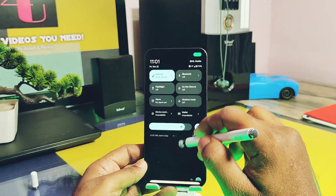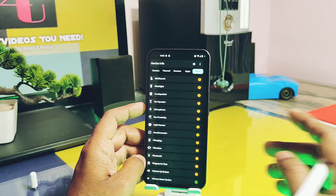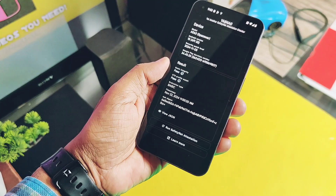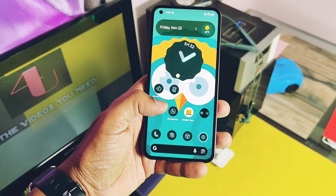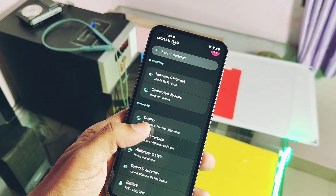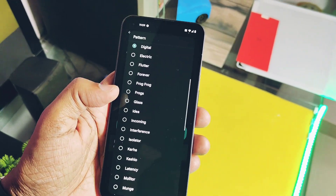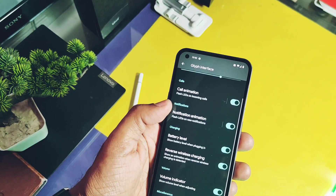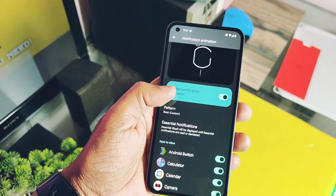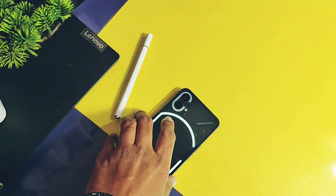I won't waste time listing all the essential features — they are working perfectly for Nothing Phone 1. All the sensors are functional. SafetyNet passes successfully, enabling the use of banking and payment applications. But I need to show you the device-specific features of Nothing Phone 1 which are not present in other devices. First one is the glyph light — all features of glyph light are working, like call and notification glyph flash. We also got lots of different glyph notification interfaces by the developers of this ROM. The essential notification feature of the stock Nothing Phone 1 is also working here; except this, all other features are working.